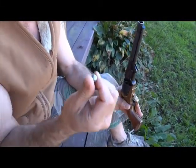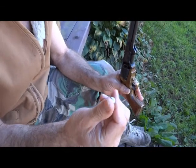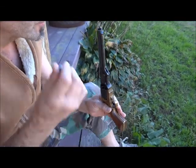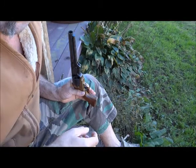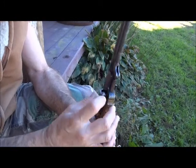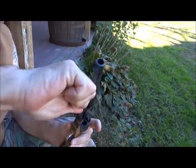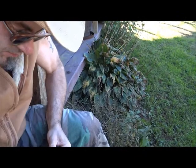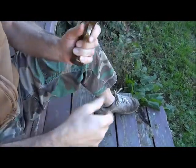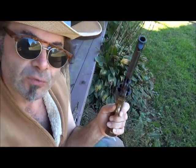Now I take this here .44 caliber lead ball that I smelted myself — made it last night out of wheel weights, cooked in a 1930s smelter. I look down in there and make sure I got the chamber with my powder. I shove the ball in there, turn it around, and now I use this here ram rod and I ram it home — all the way home. You repeat that five more times, which I will not burden you with on this video.